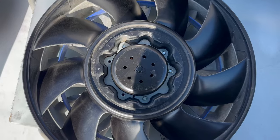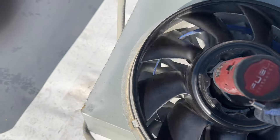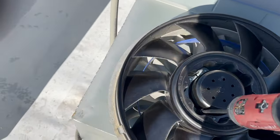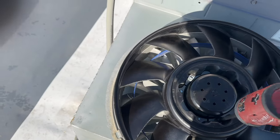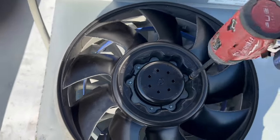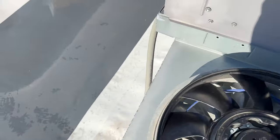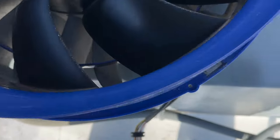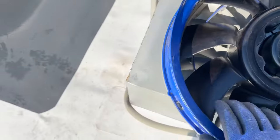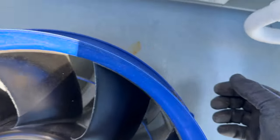So we've got all these screws in — got two more, so let's do that. That spins freely. Now it's time to put this back on — line it up on those. Make sure that I'm getting a little engagement there.